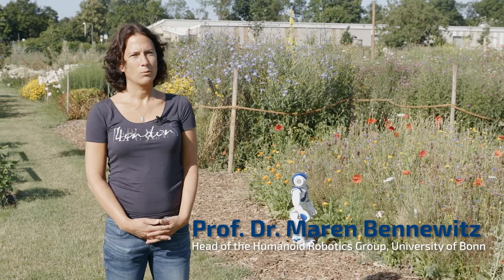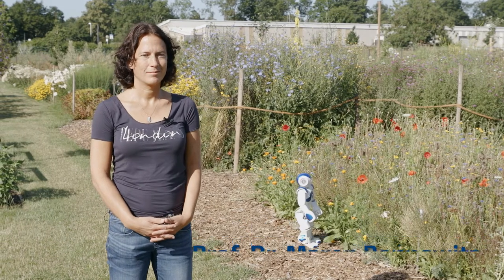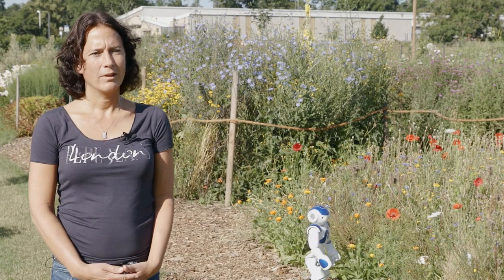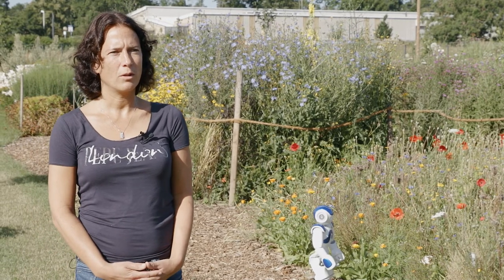I'm working with INCORE Project 1 for crop monitoring. We are developing techniques to cover crops from all perspectives to discover fruits on the crops.